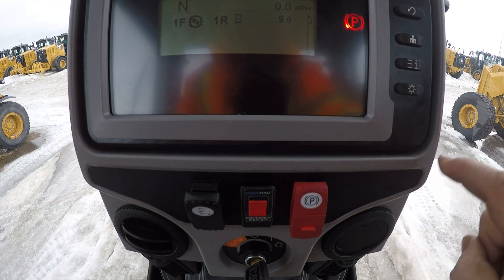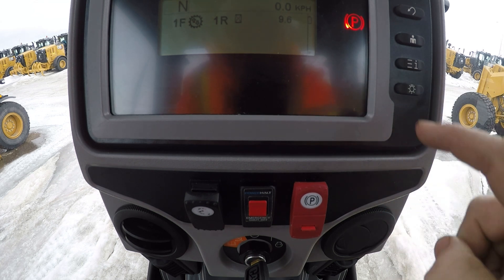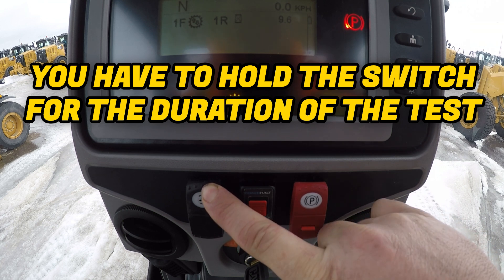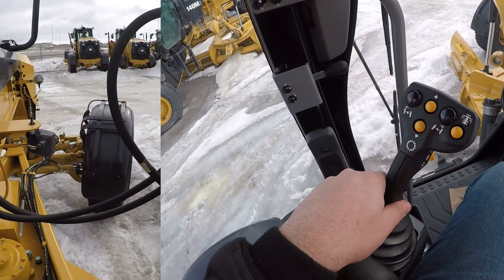Once all those parameters have been met, in order to do the test, you're going to press and hold this switch, and you're going to see the little steering wheel secondary steering light show up in this area of the monitor. Once that light is on, you're going to steer left, back through center to the right, bring it back to the middle, and that's the test procedure. We'll walk through it here — press and hold the switch. There we go, the secondary steering pump's in. I'm going to steer it left, I'm going to steer it right, I'm going to bring it back to the middle.